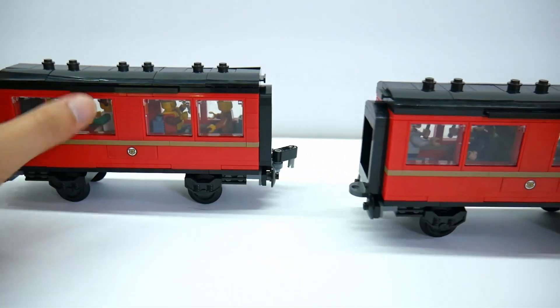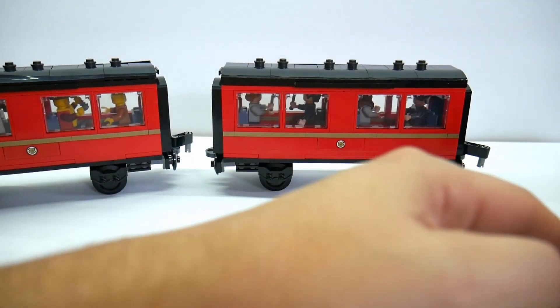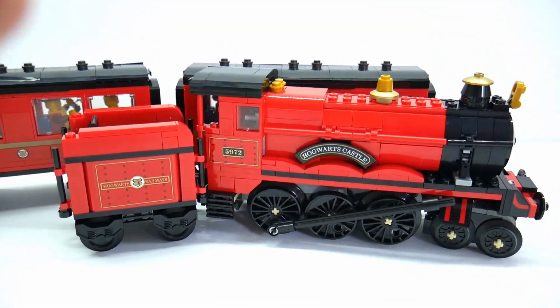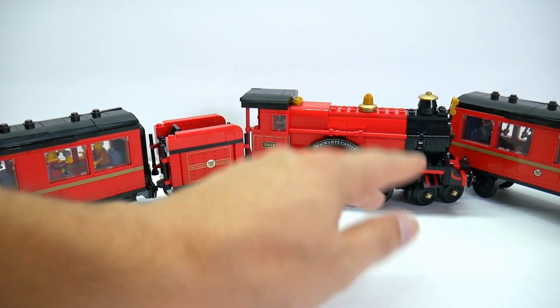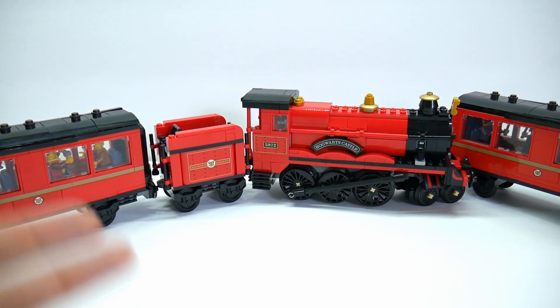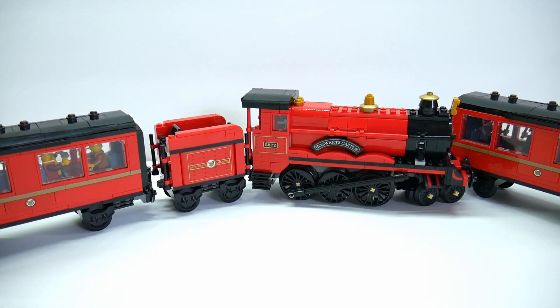They all easily connect together. They've got these fake buffers on here, but once they're all together it does make for a decent train having multiple cars. Overall, I really do wish there were a few differences — a little bit longer, the tender a little bit bigger, the cars bigger — but again, that would have been like a $100 to $120 set. Really, it's only the train aficionados that are complaining about the size. Everyone else is just enjoying it because this is the best-looking Hogwarts Express train that LEGO has put out to date.